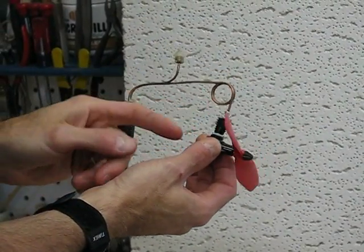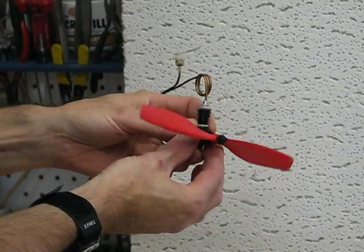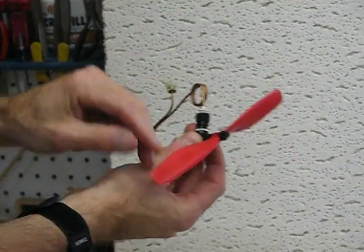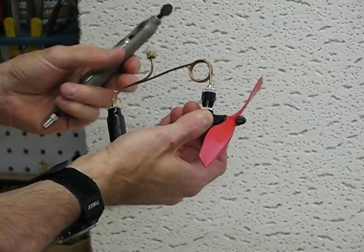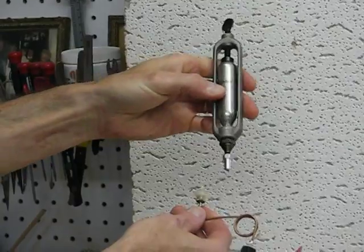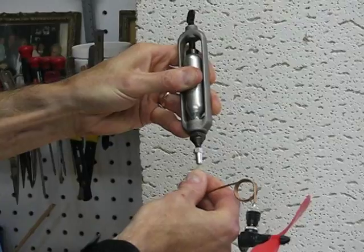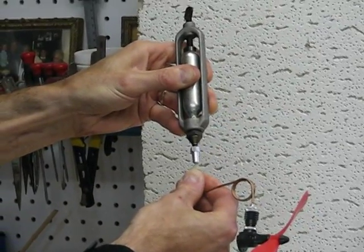And then just the simple crank case with a piston inside and a connecting rod down to the shaft, and then this cheap propeller. The way it gets filled is you take this CO2 charging unit — it has a Daisy BB gun CO2 cartridge in it — and just load that in and hold it down for a number of seconds.